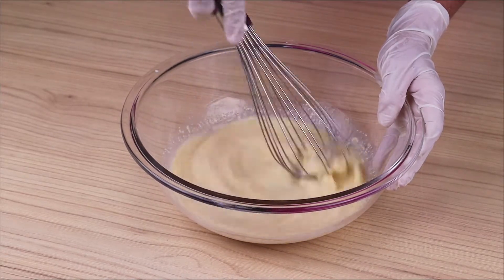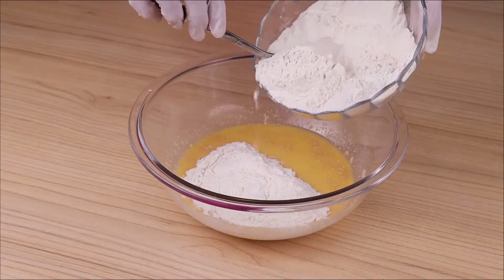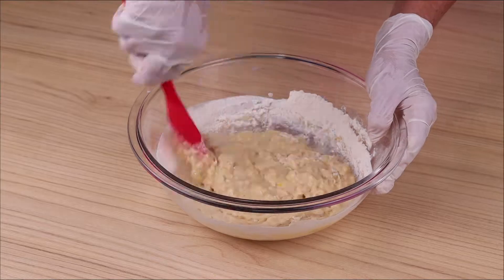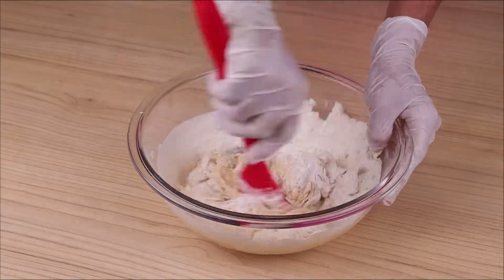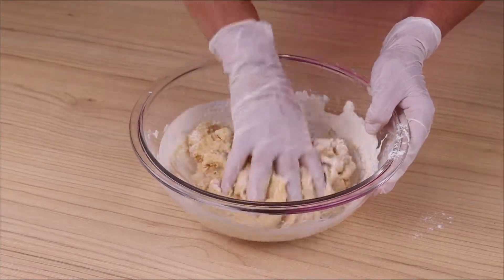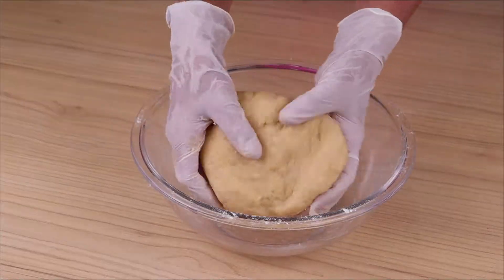Tell me in the comments which city you watch us from so I can send you a special hug! I will add 300 grams of wheat flour little by little and mix very well. Today's special hug goes to Angelica Herrera from Argentina — I'm glad you're enjoying our recipes! When we cannot continue mixing with the spoon, it's time to mix with your hands until smooth and incorporated.